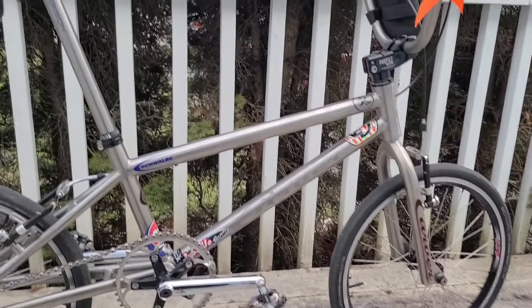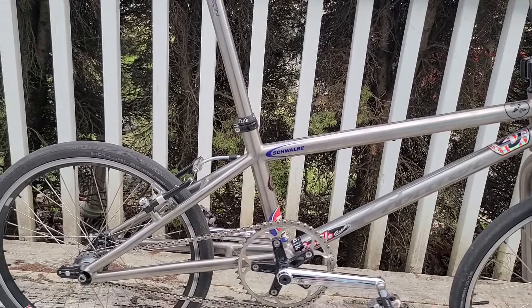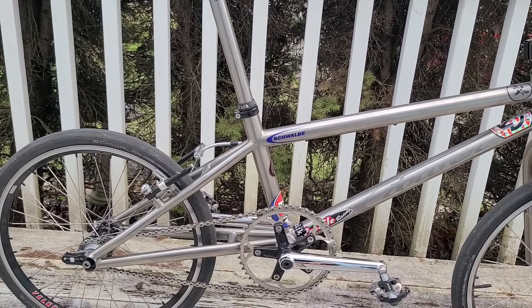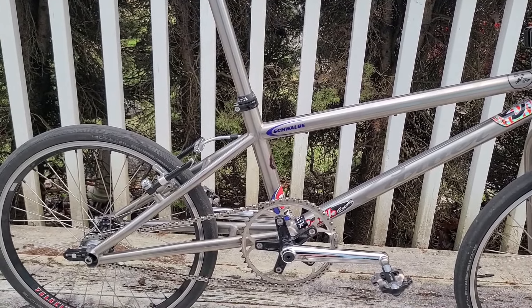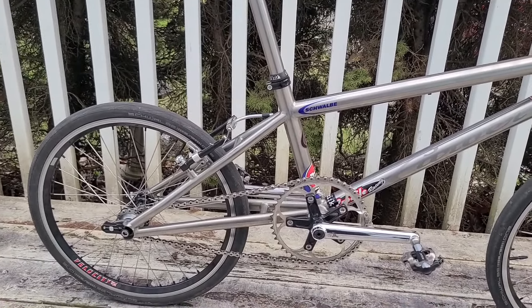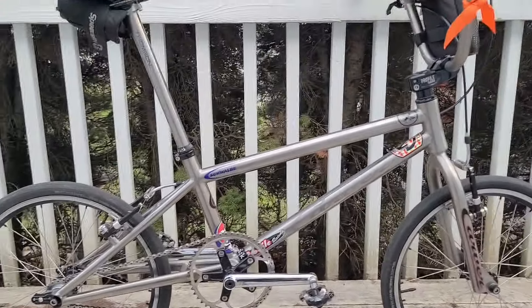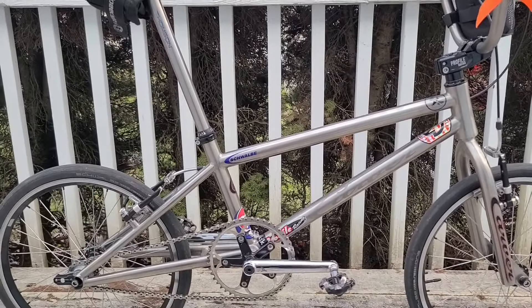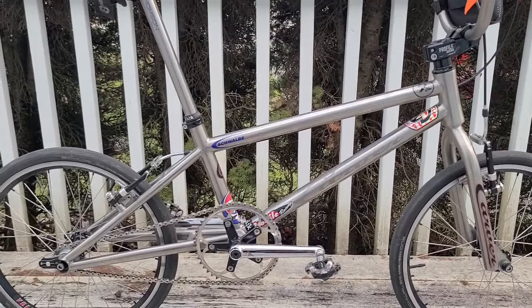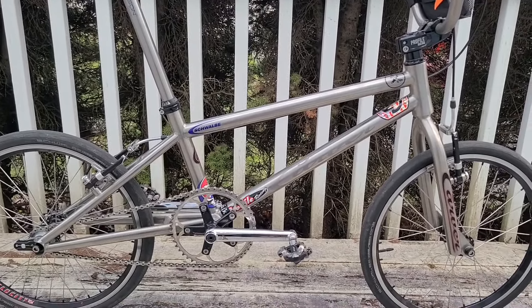I haven't done a metric century on this bike yet, but I just did one last Monday. That ride was kind of like — I had done a ride on this the day before, but I had to go somewhere very far away, like Havertown, so I decided to do the metric century on the full-length bike instead. So I didn't get to ride this one that far, but I rode that one.